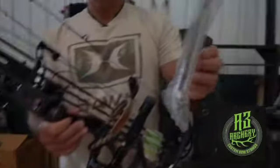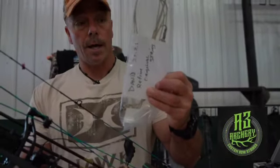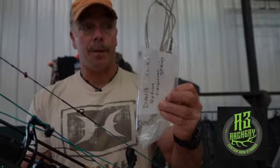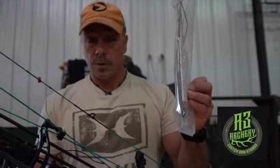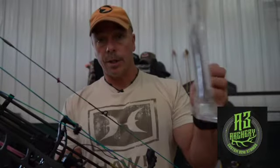Now I'm not telling you that manufacturers aren't making good strings. And here's another tip: save the manufacturer's string that comes with your bow, especially if you've already had it set up. You've got to have a backup in case something were to happen. This is a perfectly good string that came off this bow — there's nothing wrong with it other than it just has stretch over time.